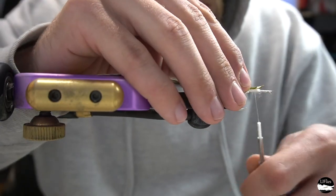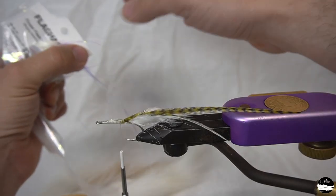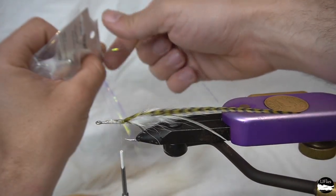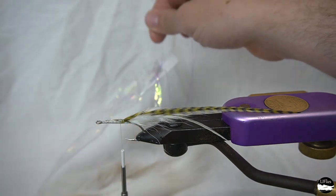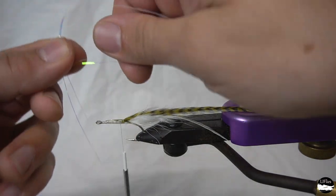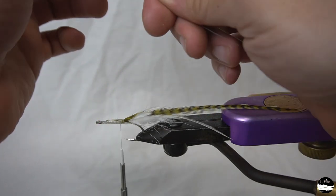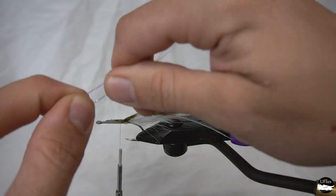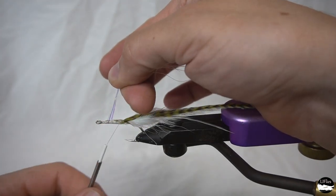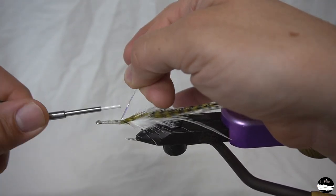You can add as many pieces of hackle as you like — different colors, different colors of flash. Speaking of flash, we're going to get about three or four pieces here. The way I like to tie my flash is to take it in half, create a loop — makes it easy to tie in — and just fold that right over the hook eye and tie over it. I'm going to lay it on top; you can lay it on either side if you like.